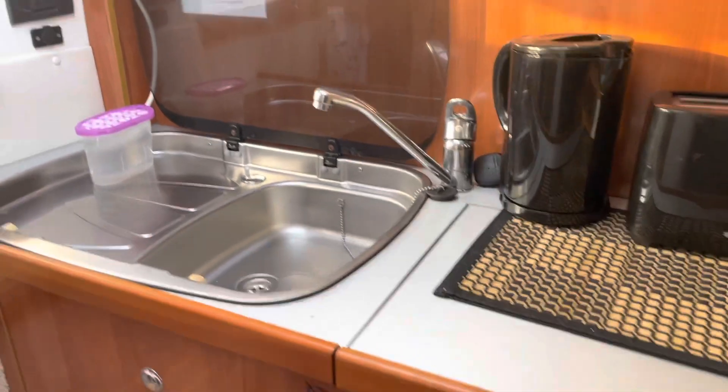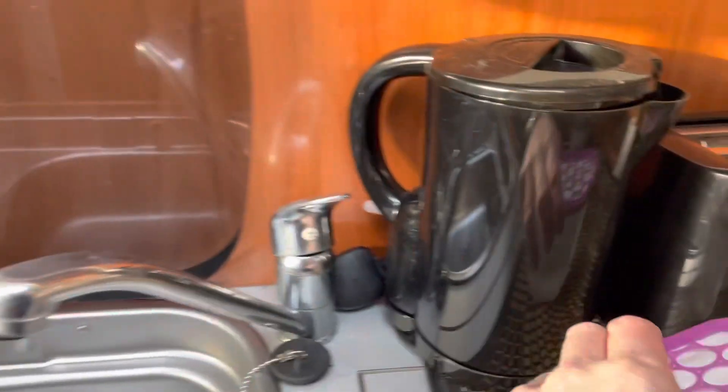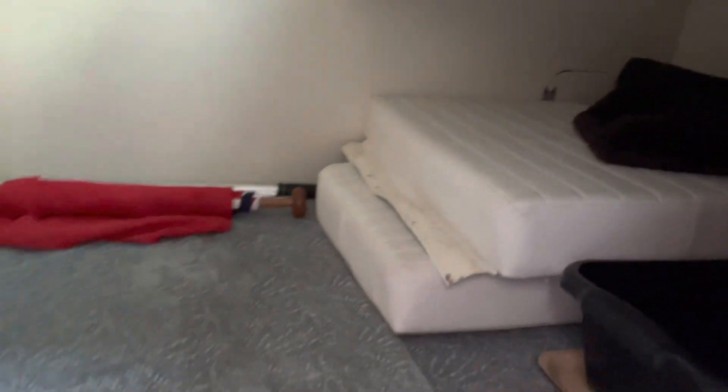Galley: stainless steel sink with mixer tap. There is a cover, so when the sink's not in use you can just drop the cover down and increase your work surface area. You've got a midships cabin as well, and there are the infills to the sun pad that I mentioned for the cockpit.